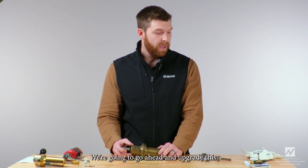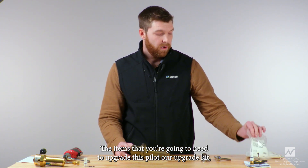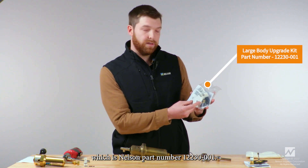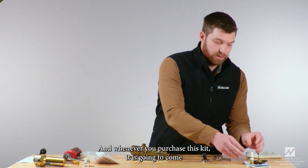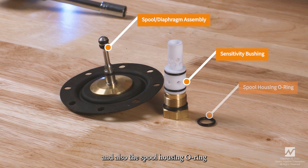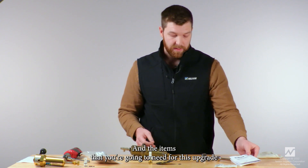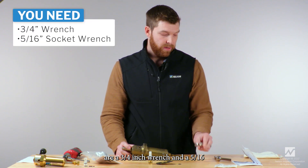The new upgraded bushing is going to be the best of both worlds — more sensitive, more accurate, and responsive than the previous three options. The items you're going to need to upgrade this pilot are our upgrade kit, which is Nelson part number 12230-001. When you purchase this kit it will come with a new sensitivity bushing, a diaphragm spool assembly, the spool housing o-ring, and easy-to-follow instructions. You'll also need a three-quarters inch wrench and a five-sixteenths socket wrench.